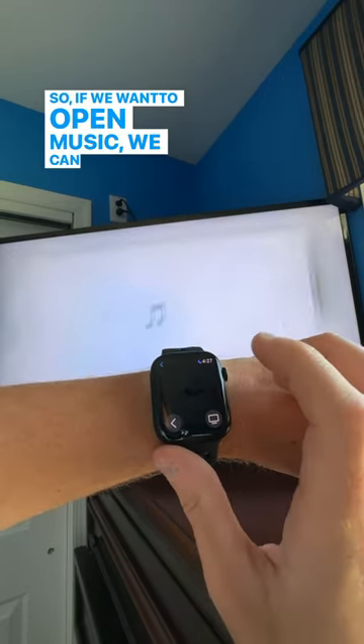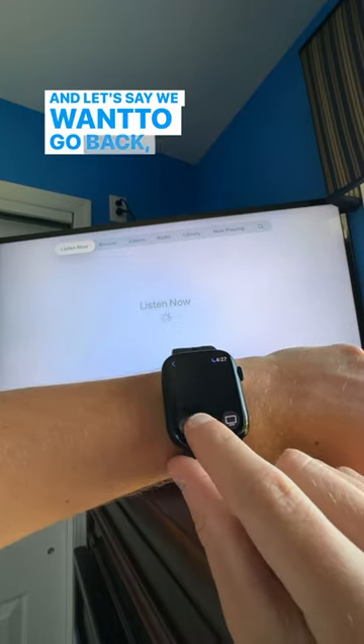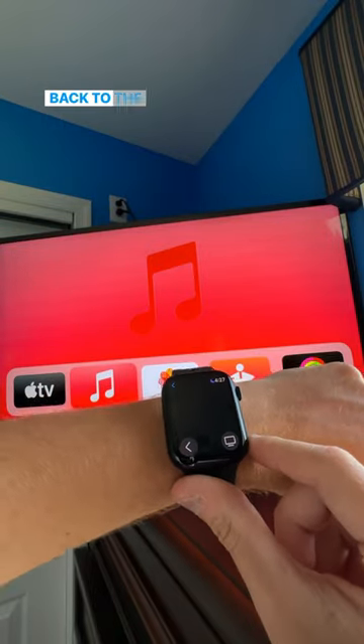So if you want to open Music, you can just tap into it and it'll bring you right in. If you want to go back, you can tap the back arrow or the TV button. I have the menu button set up to bring me back to the home screen.